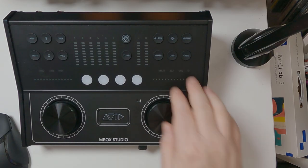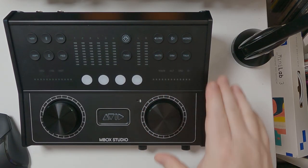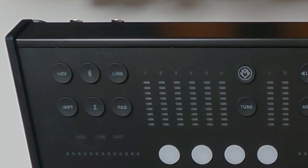You have mute, dim to lower the volume, your talkback button, and a mono button so you can instantly listen to your mixes in mono to check for phase issues. This button here opens up the M-Box Control software on your computer, which lets you easily take control of all the inputs and outputs. Plus, there are four shortcut buttons in the center that you can assign to various shortcuts, and you can even change their color.